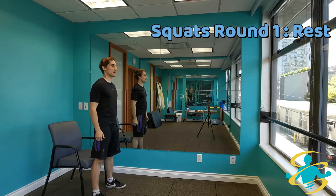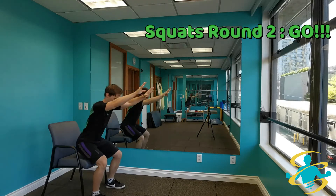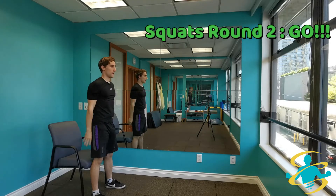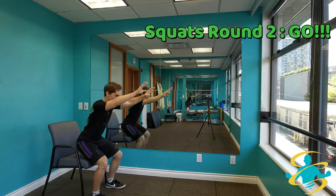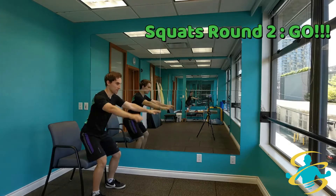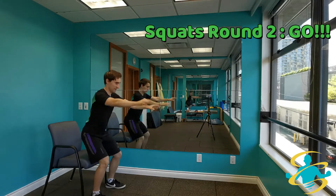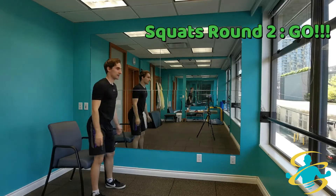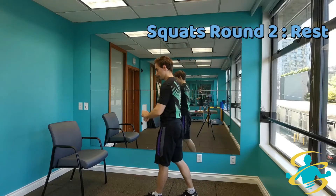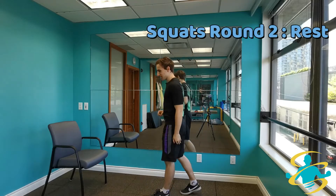Round number 2, here we go. Ready, set, let's go. Keeping the pace up, pushing yourself a little bit harder than last round. Remember to keep breathing. Keep the pace up — feel those legs start to burn a bit. 5, 4, 3, 2, and 1. Keep yourself moving. I'm not going at 100% on this because I still want to be able to talk to you guys and keep you going.